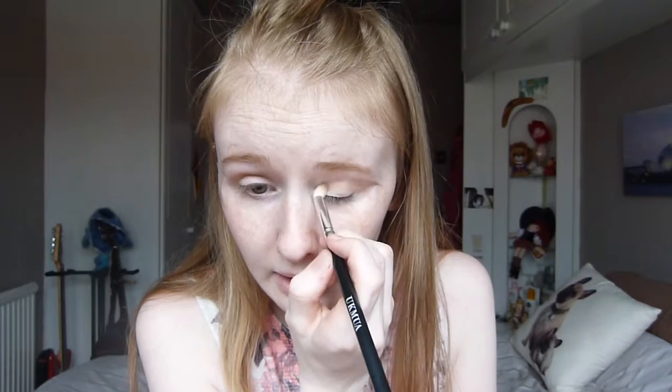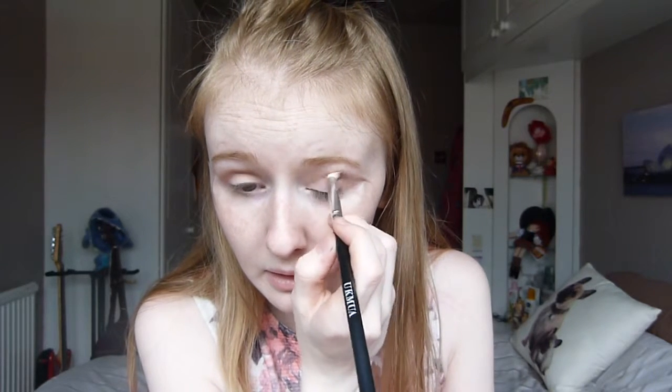I'm now using the shade Naked from the Naked One palette and I'm placing that into my crease. I'll do the same again on this eye. Then I'm using the NYX Jumbo Eye Pencil in Milk and placing that on my lid.